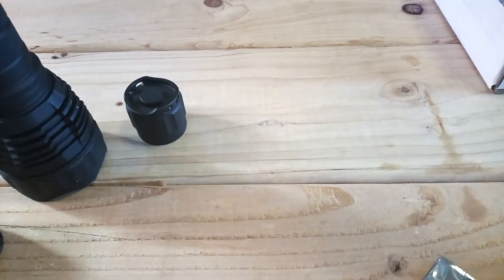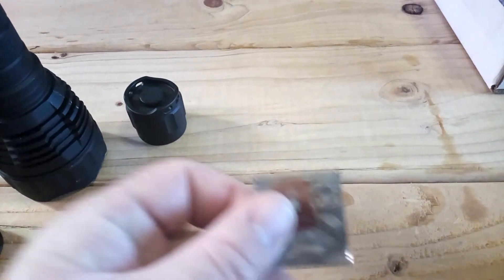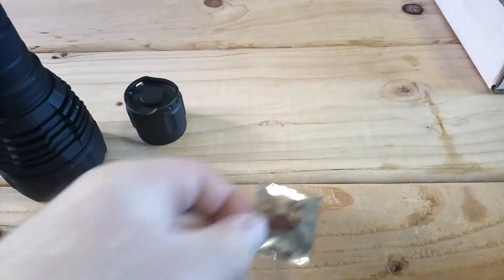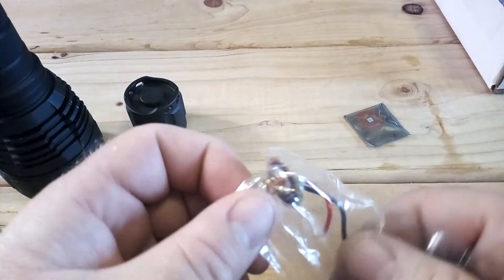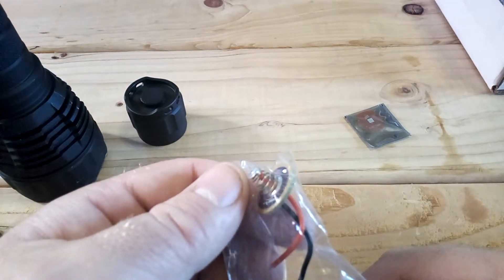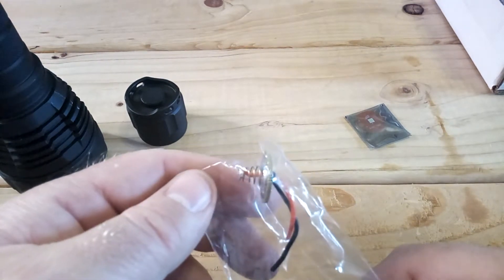I also wanted to change the LED. Here's the XPL high emitter — it's going to be on a copper pad, which is going to help with heat. I also bought a FET driver; the FET drivers are also supposed to increase the current flow to the LED to make the LED brighter.